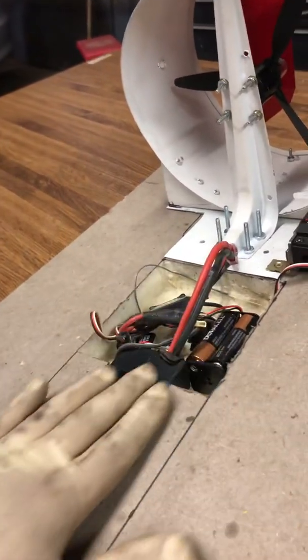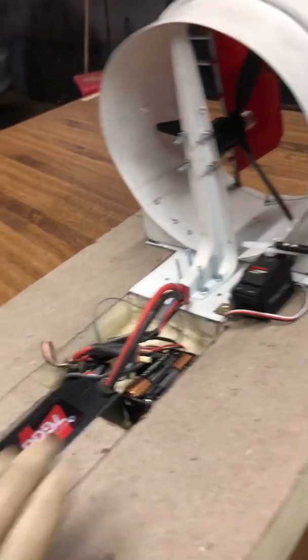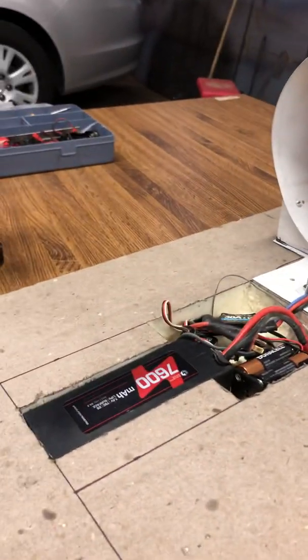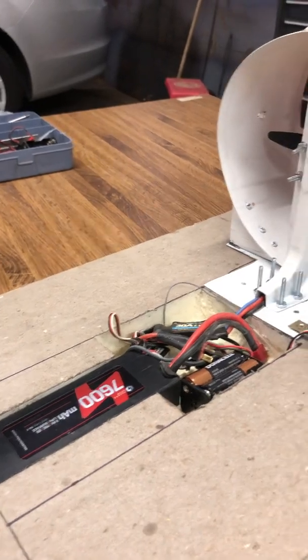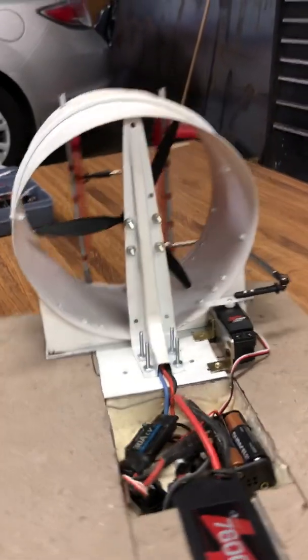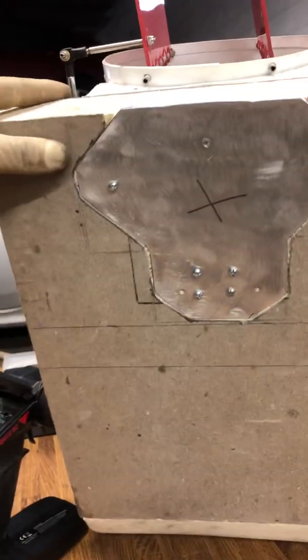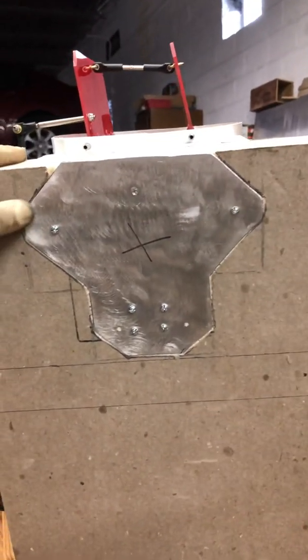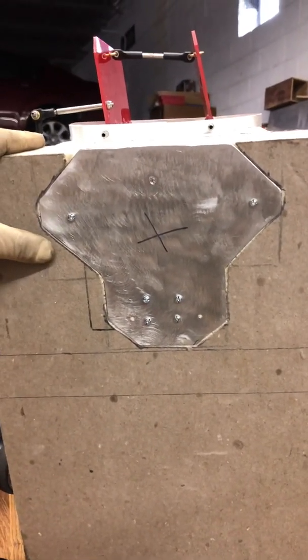I cut all this so I can put all the components in, and I've got to find a way to make it look better — that'll be the last step. I got the servo working, blade in place. I cut this one — it used to be a square but I just cut the corners for weight reduction.